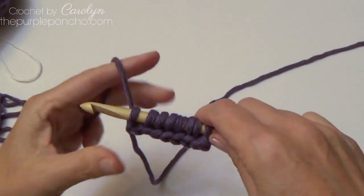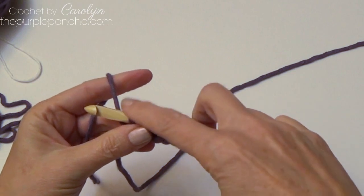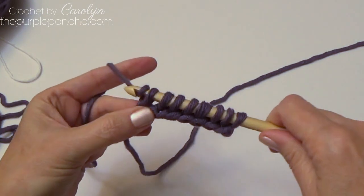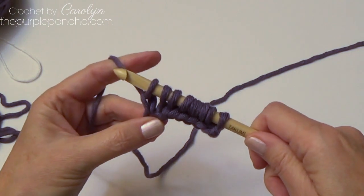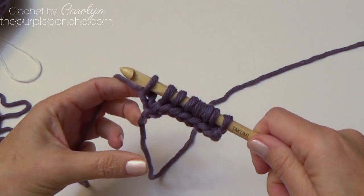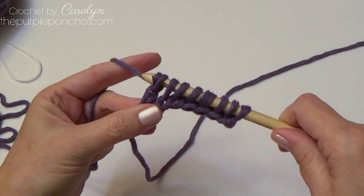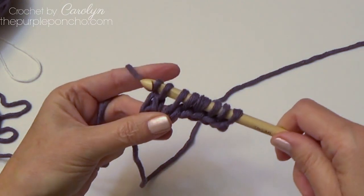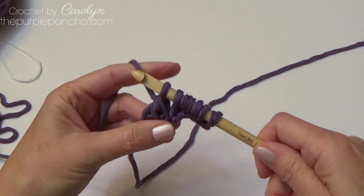That is our forward pass to pick up the loops. On the return pass, yarn over and pull through one loop on the end and it makes a chain. Then yarn over, pull through two; yarn over, pull through two. This is going to be the same return pass for the entire stitch.